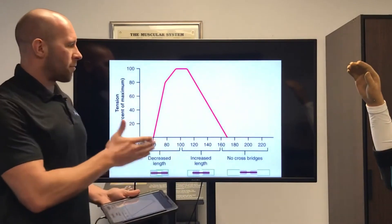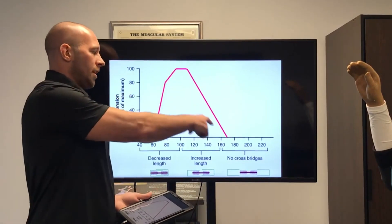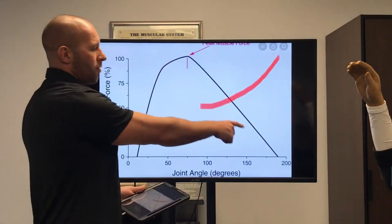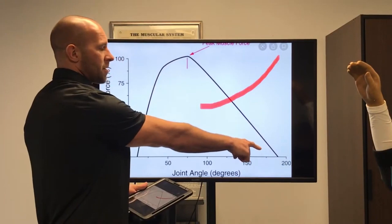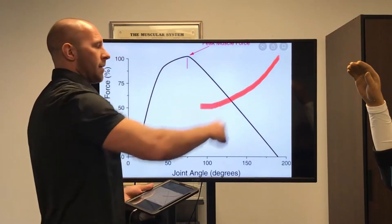Muscle strength is like a bell curve — at mid-range you're strongest, but at end range it drops off drastically. What the Kinetic Arm does is when you'd be getting to your weakest point — your least mechanically advantageous position with the least muscular control — you now have more stored elastic energy as you go back into that range.